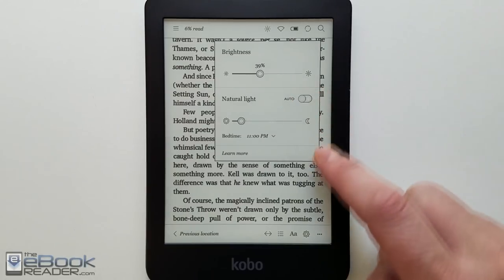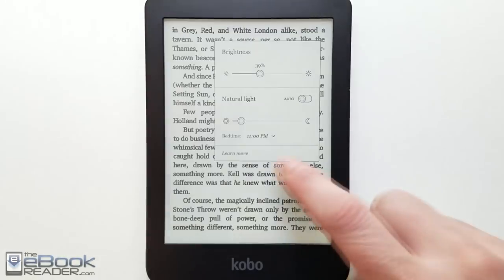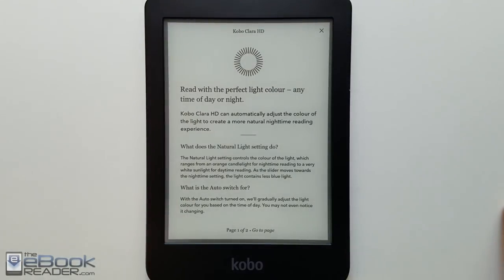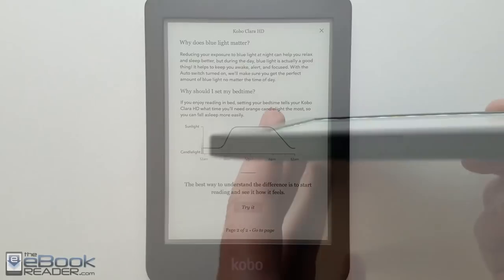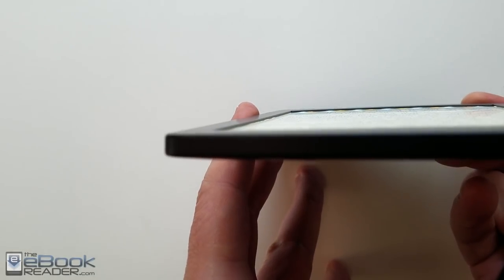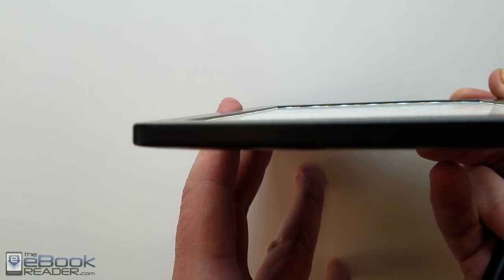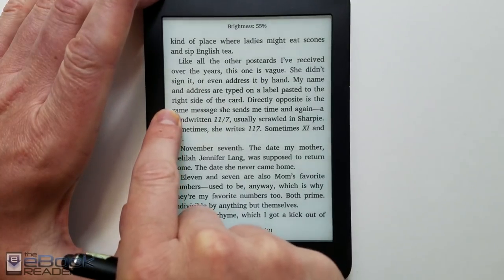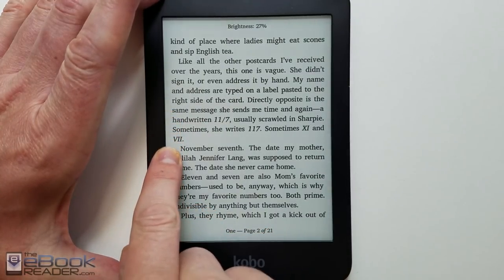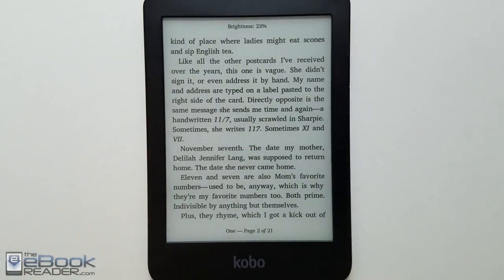You can also set it to auto — it doesn't have a sensor, but it goes off the time of day and gradually starts adding more orange as the day goes on. There's a little section about the Comfort Light Pro and how it works. If you tilt the screen, you can see the front lights — there are seven blue lights and six orange lights. Some folks have had issues with light bleed; I don't have it too bad, just a little brighter at the bottom. You can also adjust the front-light by swiping up and down the left side of the screen.